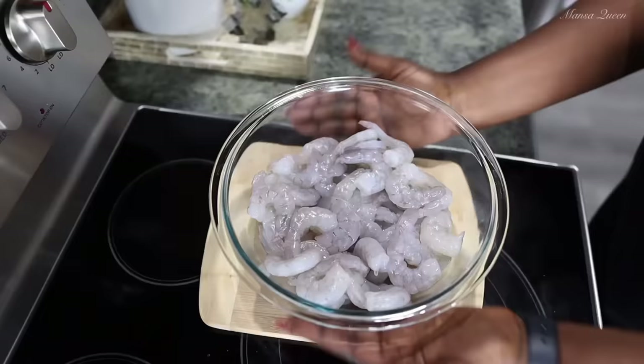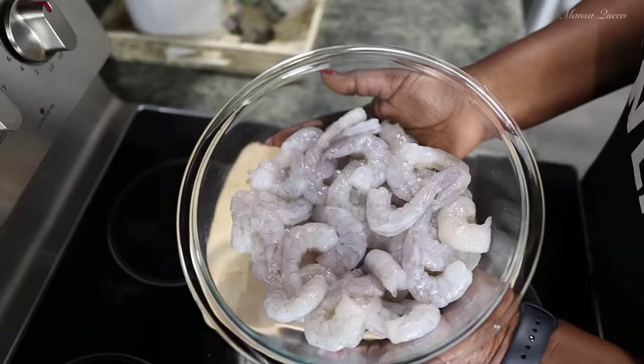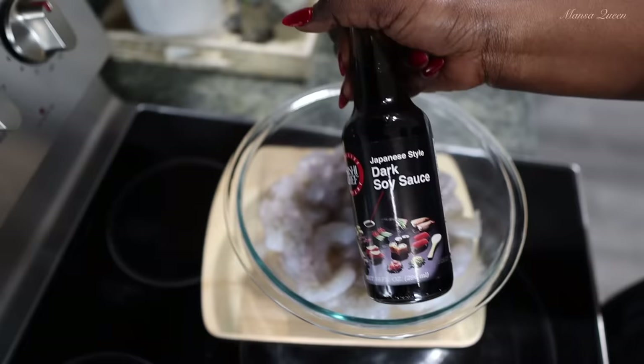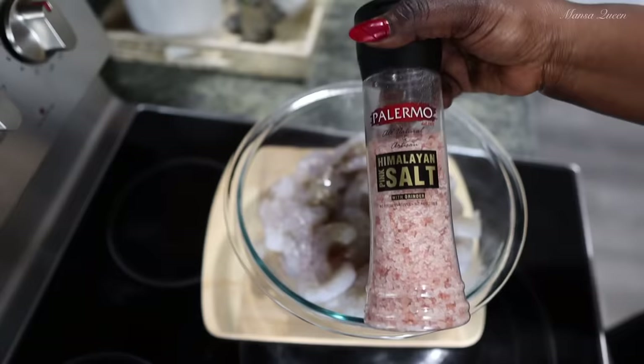Here I have a little over a pound of raw shrimp — about 1.2 pounds, so just a little over 1 pound is enough. This has already been deveined, and all the shells and tails are off. It is nice and clean and we're going to go ahead and marinate this. I'm going in with a little bit of dark soy sauce, already building up on that flavor and color. Remember, all these ingredients are very high in sodium, so just a little bit. I'm also adding some Himalayan pink salt.